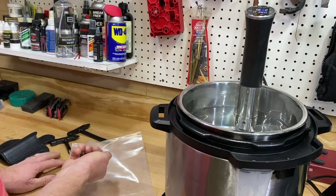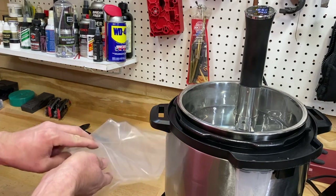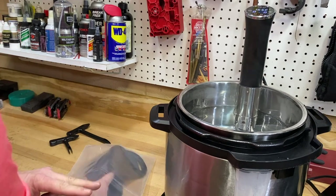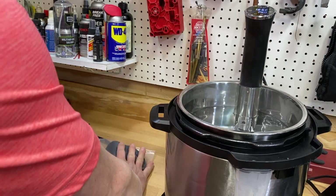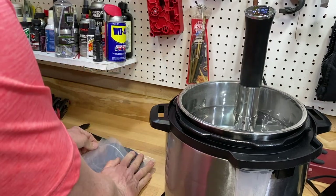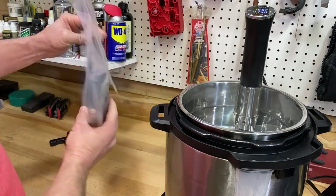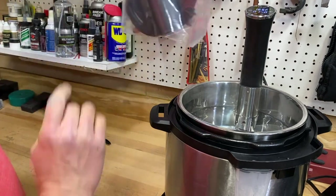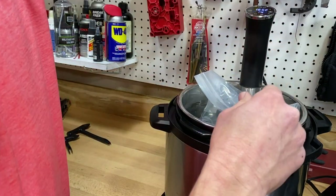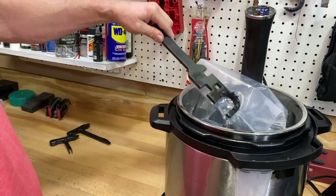I'm gonna take some old 45 bullets and throw them in the bottom of the included Ziploc bag just to keep the thing underwater. First step is to get most of the air out — that'll allow the water in our cooker to heat this thing effectively and evenly. Got a sealed bag holster for dinner, and in it goes. Keep that submerged — this is a creative solution — we're gonna weigh that thing down.